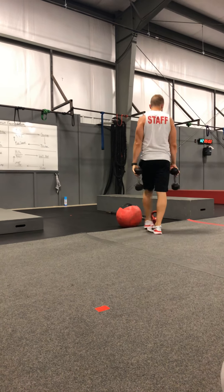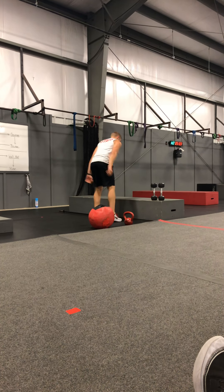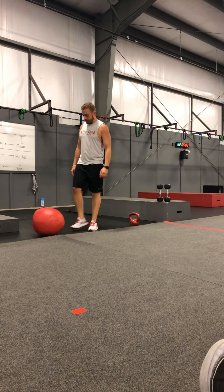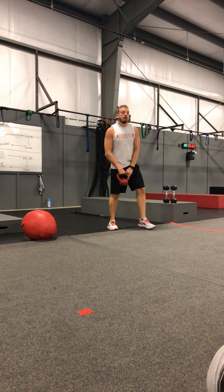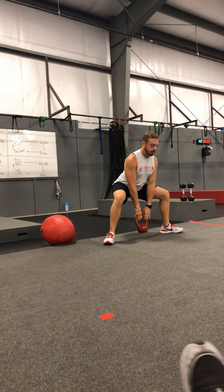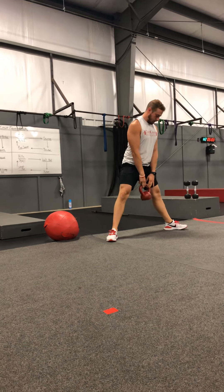Circuit number two — the counter is going to be box jump. We're starting at 25, finding your appropriate box, jumping on there, landing nice and softly, and then stepping off. After we do 25, we're going to do 20 and then 15. Our active rests: sumo squat is going to be the first one. Feet nice and wide, toes at a 45-degree angle, and we are dropping like an elevator — biggest thing is keeping our chest and shoulders up tall, going straight down, trying to get as deep as we can with that kettlebell.